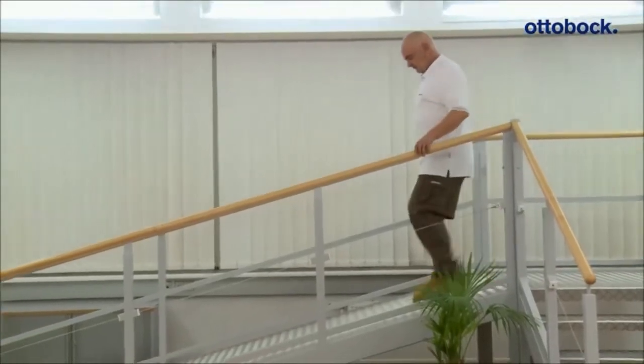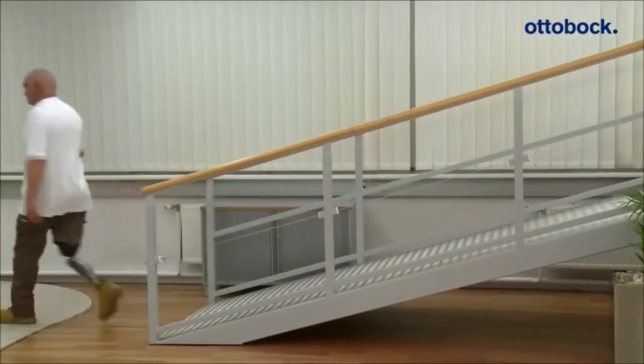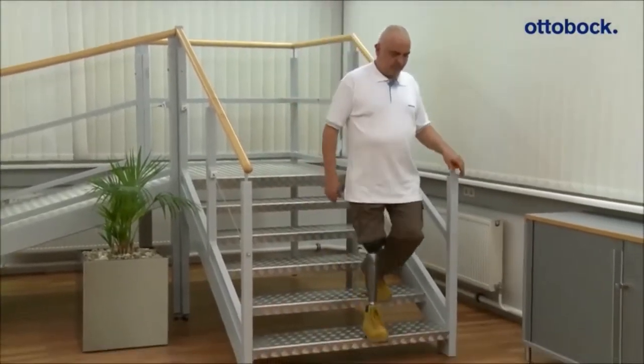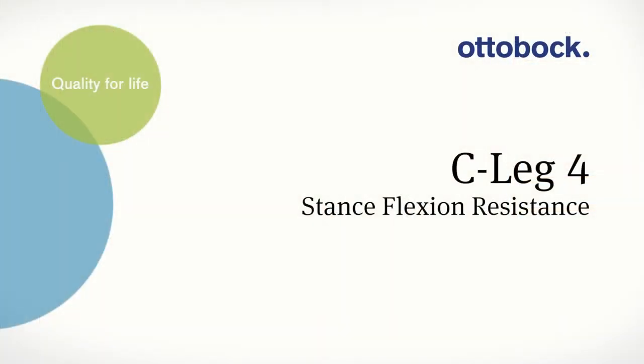Finally, the value has to be checked while walking down a ramp. Here too, the value can be adjusted if necessary. The final adjusted stance flexion resistance must offer the patient a satisfactory level of support in all three situations.